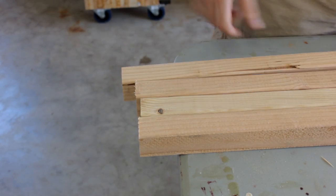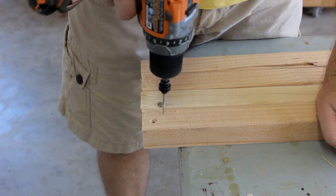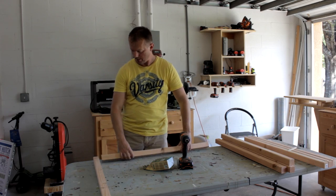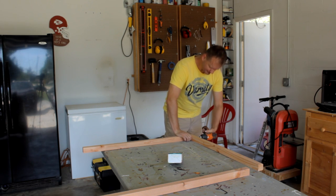After cutting and ripping all my pieces to size I'll start assembling the side frames. Counter-sinking those holes falls under the pretty category. A couple of three inch screws at each corner — that will suffice.